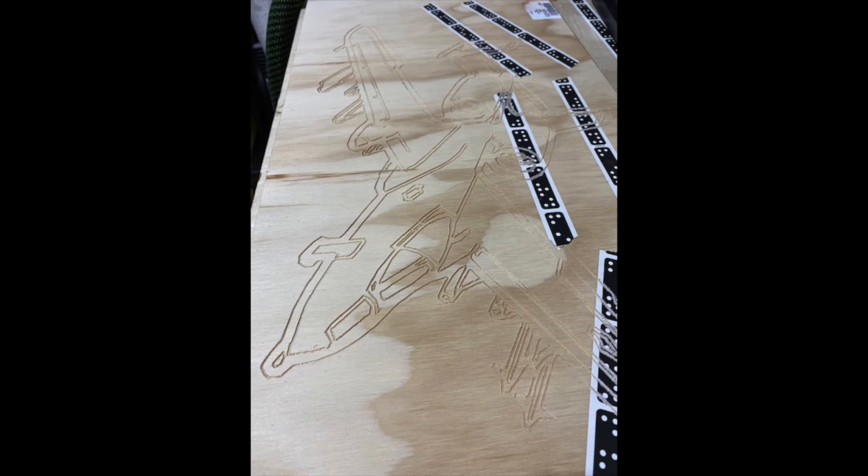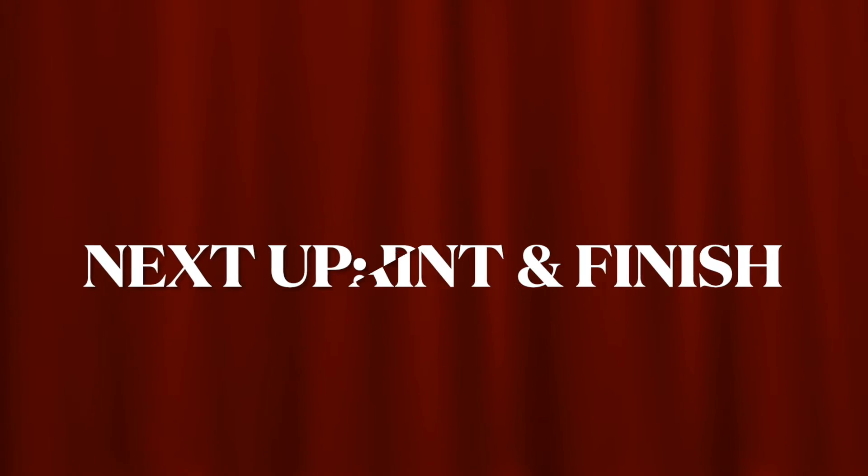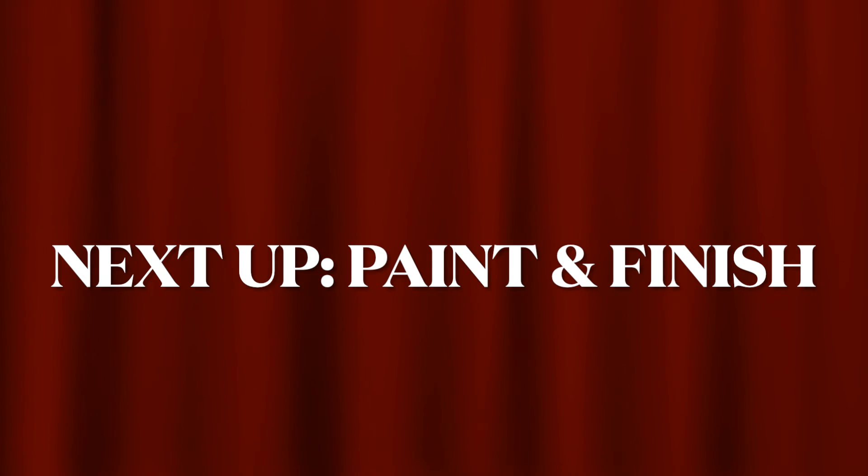This is what it looks like with a few of the lines cut, and this is what it looks like with all the lines cut. Next we're going to start painting, finishing, and trying out how we're going to do that. Thanks again for watching — let us know if there's anything we can do for you.